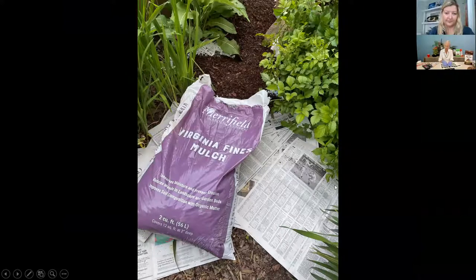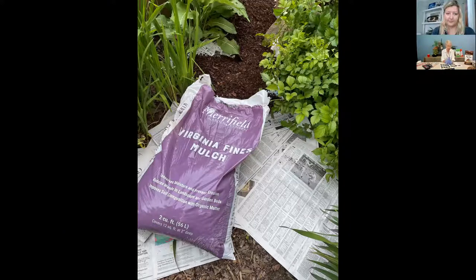I don't mind a few weeds — it's sort of a mindless task — but a lot of weeds, no. To cut down on weeds I've done this for years: put down several layers of newspaper, four or more, making sure they overlap, and then put Virginia Fines mulch on top. I've also been known to use pine straw — I love the look of that, which is nostalgic since I come originally from the deep south.